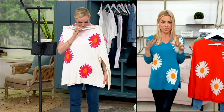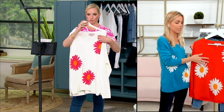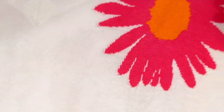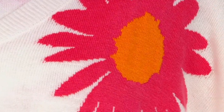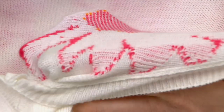It's an intarsia knit, which means that these daisies are knit into the sweater — they're not printed on, they're not attached, they're in. We showed this sweater with Ms. Jane Tracy, and she's a knitter, and she was so impressed by not only the knitting but the backing. Because a lot of times you'll get a sweater, especially at this price point, and you'll have all these threads behind the daisy or whatever the print is. That is not going on here.